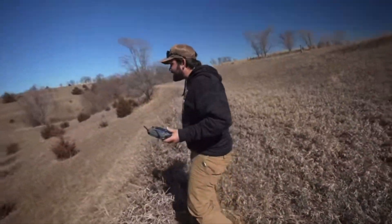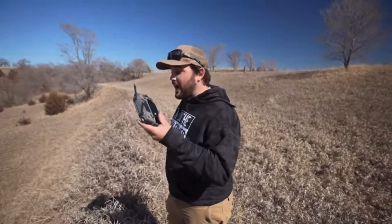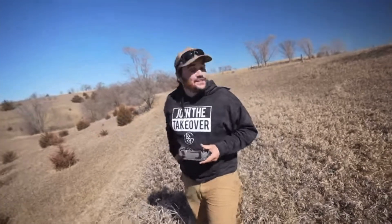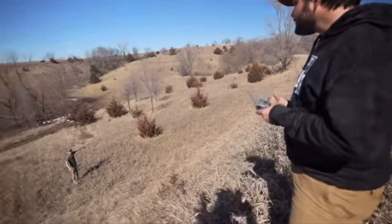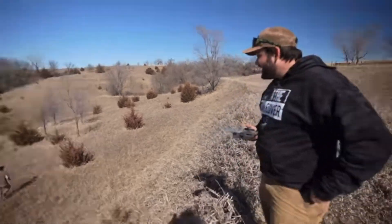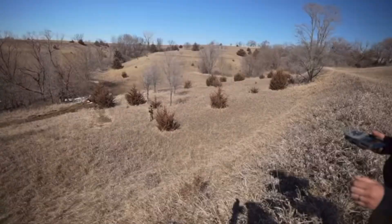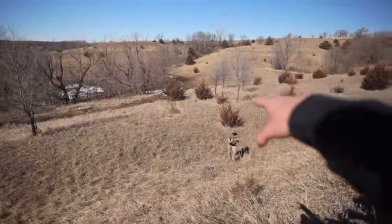Oh my god, it wasn't that far from me, dude — he was close! I saw it turn, bro, it turned! That worked so good. I feel like that got some air. Look — you see where it landed? It was further than we thought. Did you take off running? No, I didn't move. What a beast, dude! No way that worked — that was so scary, bro!